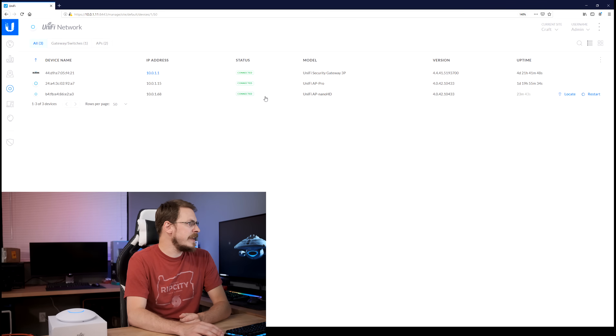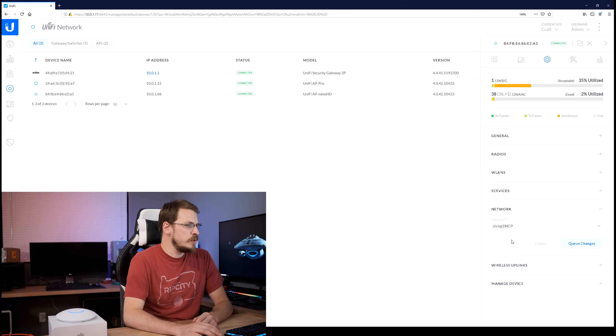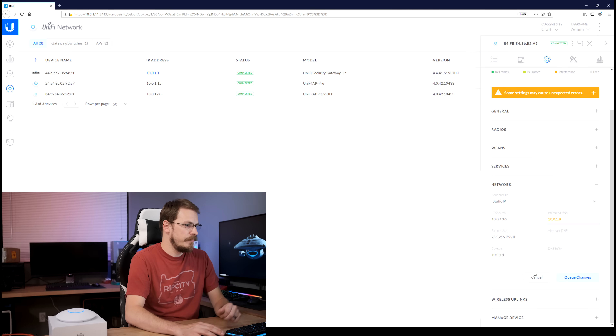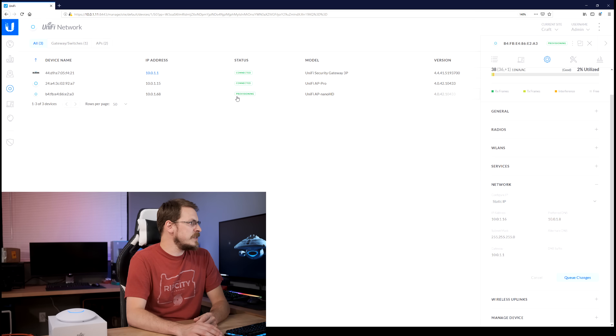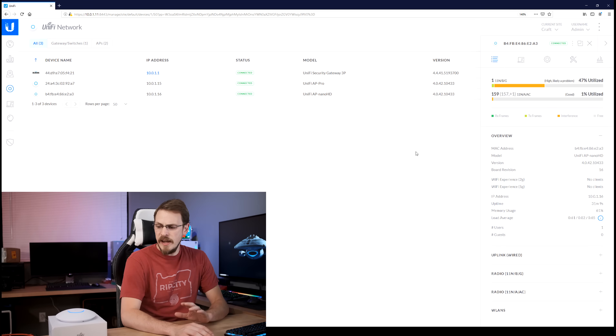Over on my UniFi controller you can see the Nano HD has been added and is now connected alongside my two existing UniFi devices. Clicking on the Nano HD brings up a menu to change the device settings. The first thing I'm going to do is assign a static IP address so it falls in line with the rest of my devices. That's done under the config menu, then Network, changing from DHCP to static IP, setting the subnet mask, default gateway, and preferred DNS server, then hitting apply changes. You'll see the device go into a provisioning state as it applies those settings.